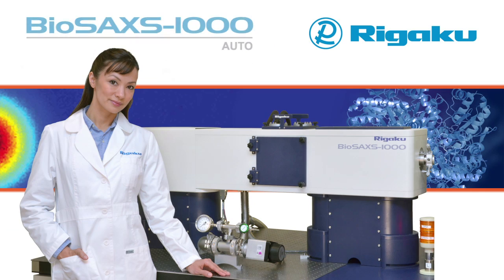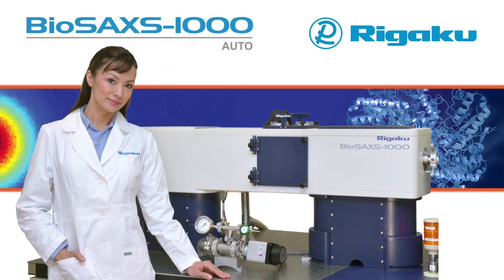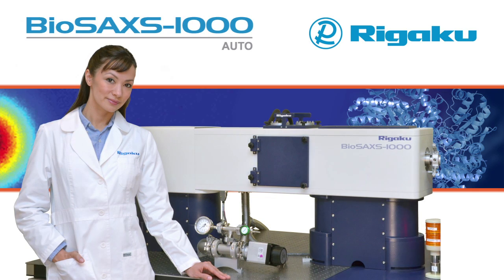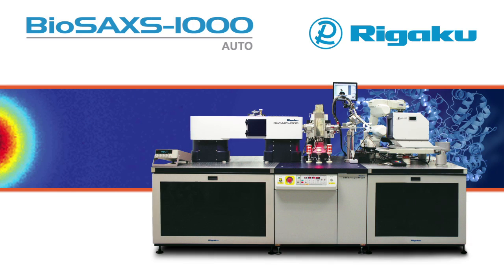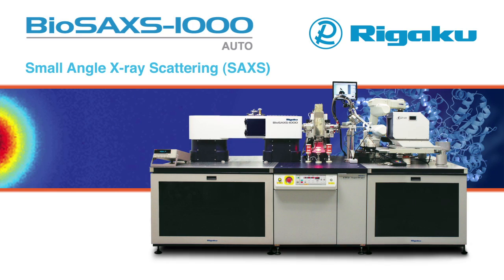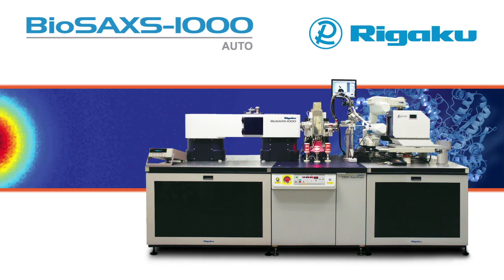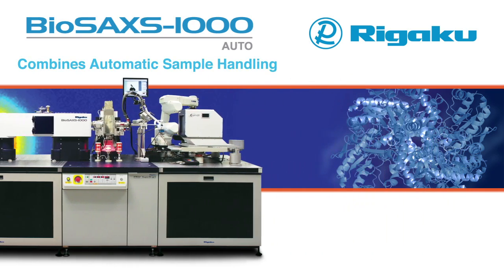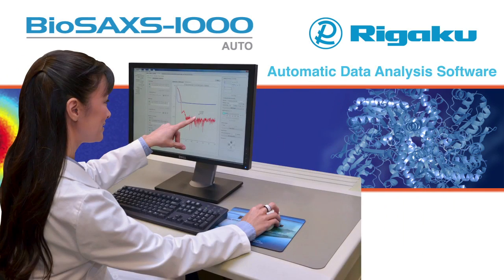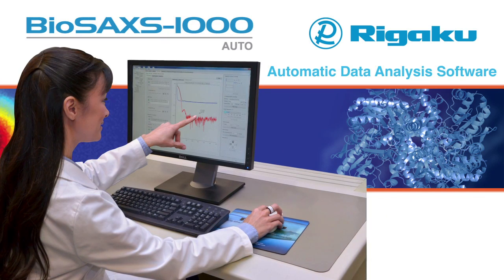Rigaku introduces a new small angle X-ray scattering, or SAXS, instrument tailored specifically for structural biologists. The new BioSAX 1000 Auto from Rigaku is the most comprehensive biological SAXS system available for the home lab and represents a breakthrough in experimental SAXS workflow. The BioSAX 1000 Auto combines automatic sample handling and automatic data analysis software with hardware optimized for biological solution scattering experiments.